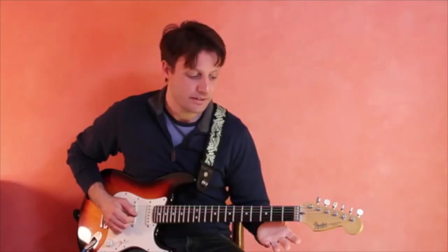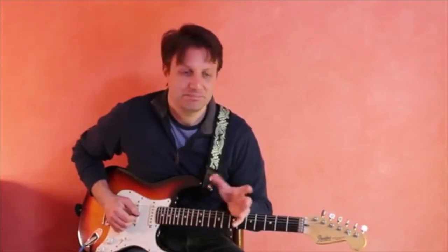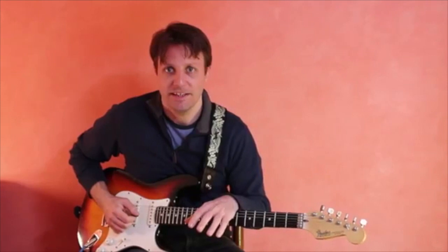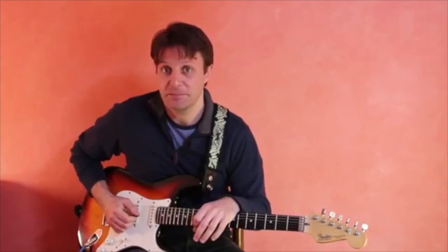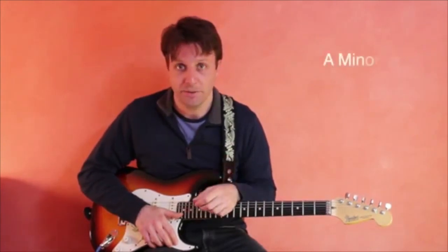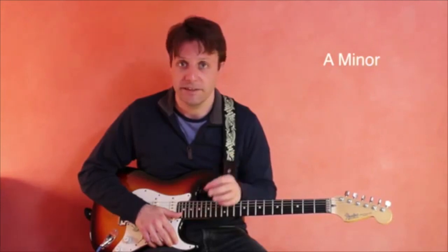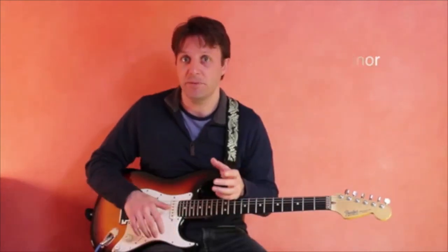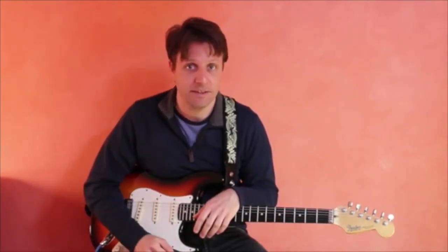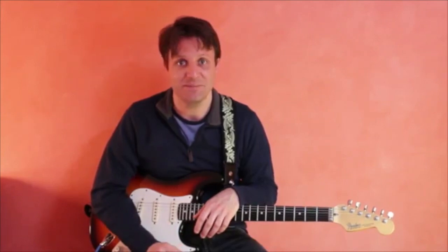Then lift your hand up and try it again. Repeat this every day — it can vary between 10 and 20 times and you'll start to see some improvements. We're going to have you play through an A minor chord in a song and just strum on the downbeat. Then lift your hand up and put it back into position for A minor for the downbeat of the next measure.